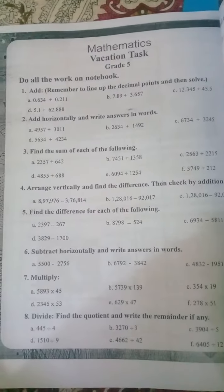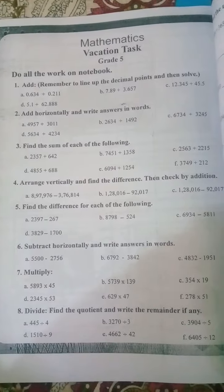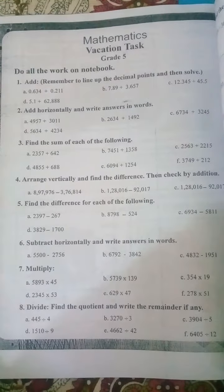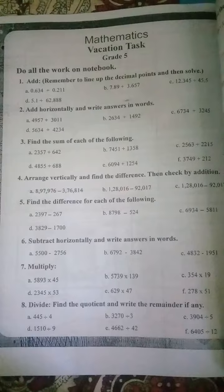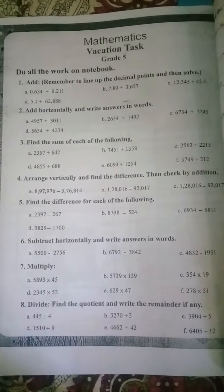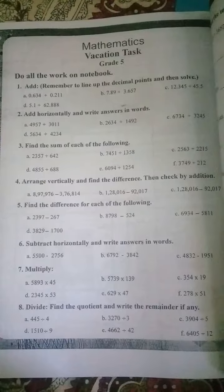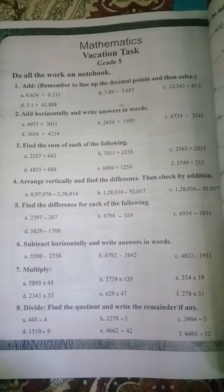Assalamu alaikum, good morning students. I hope you will be fine. Today we are going to discuss our vacation task. First of all, you have to do all the work in your notebooks and make practice of these questions again and again. Your first question is about addition — remember to line up the decimal points. The decimal point is the dot you can see in front of any number.